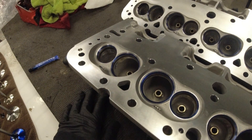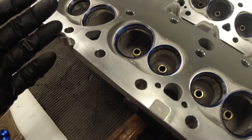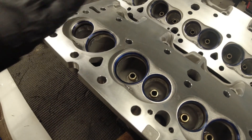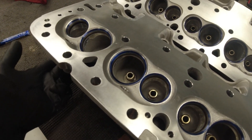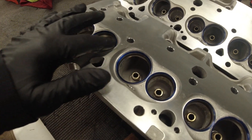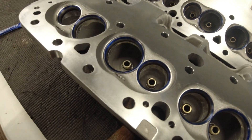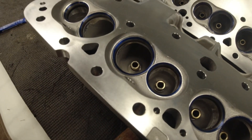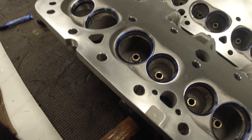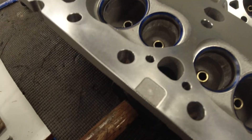He said the easiest way to check them first is to wet test them. With the head sitting flat, pour gas in the runners on the intake and exhaust valves and let it sit. If you get fuel seepage past the valve into the combustion chamber, then you know they're not lined up — they're not shutting all the way, they're not sealing. That's a quick, easy way to do it. I did that and mine didn't leak.